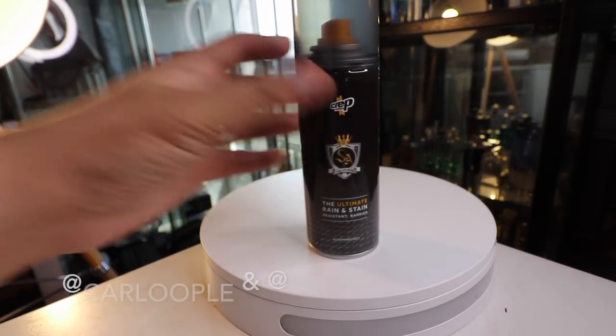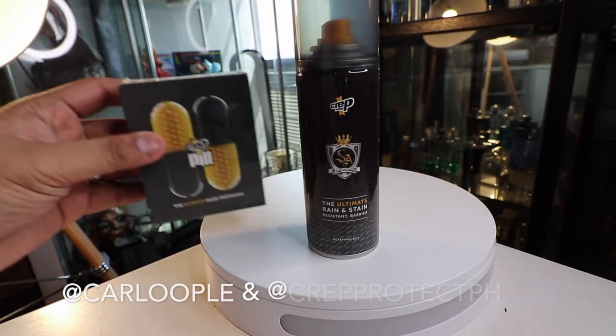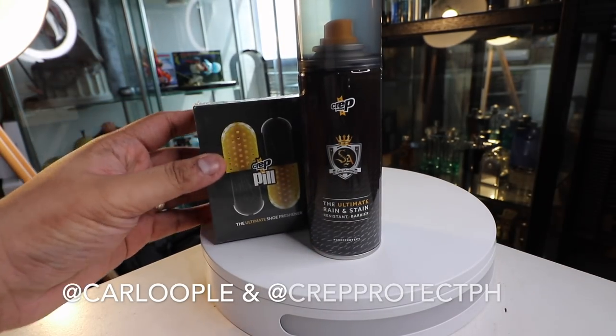Now if you guys haven't subscribed to the channel yet, please make sure that you do so because we are giving away 10 sneaker care kits courtesy of Crepe Protect Philippines. Each care kit will have a crepe spray which will protect your sneakers from stain and rain, and a crepe pill which will make sure that your sneakers stay fresh and dehumidified. So 10 winners — subscribe now, follow me on IG, hit the link down below for the rest of the mechanics.